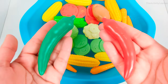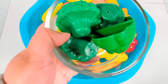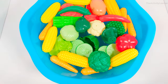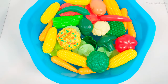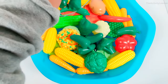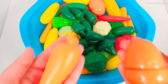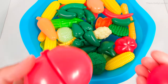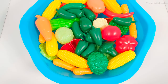Chilis. Broccoli. Mixed vegetables. Peppers. Carrots. Tomatoes.